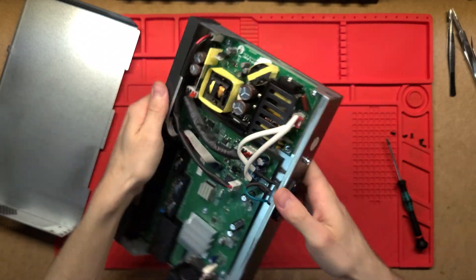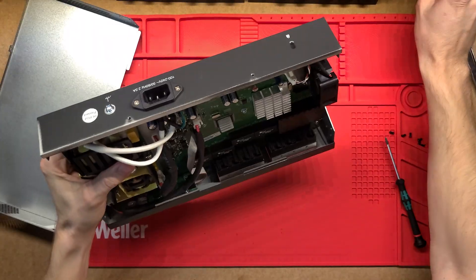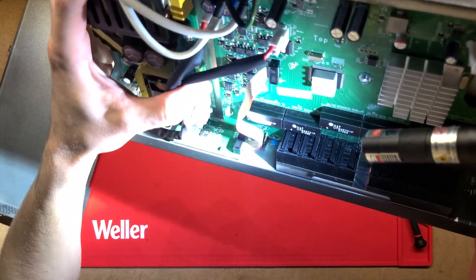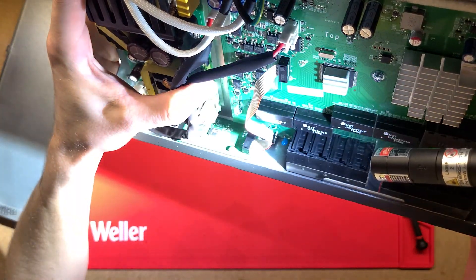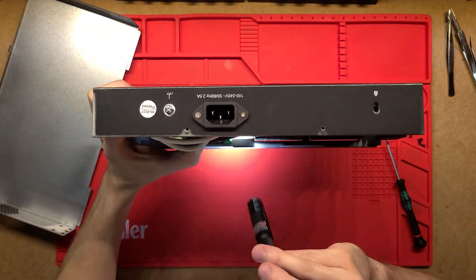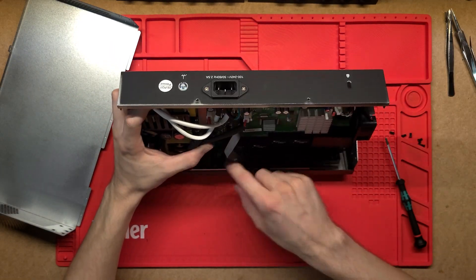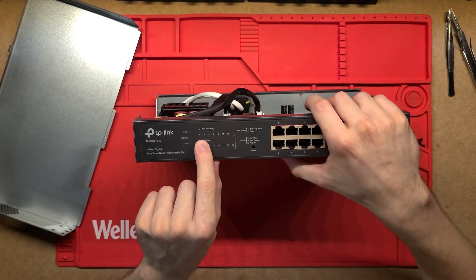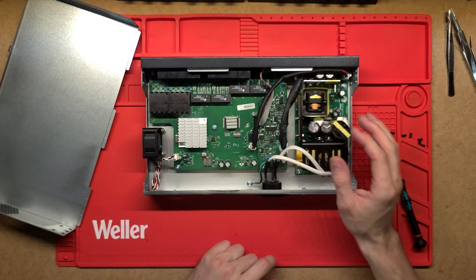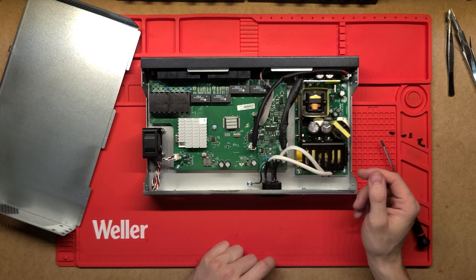The other thing we haven't touched on is this small PCB hidden underneath here - let me get a flashlight so you can see it better. Just behind all those cables there's a small PCB with a little microcontroller that communicates via a ribbon cable back to the main board, and just drives those LEDs to display the statuses of the whole machine. That's all there is to this one - thanks very much for watching, hit that like button if you want to see more of this sort of stuff, definitely consider subscribing, and have a great day!